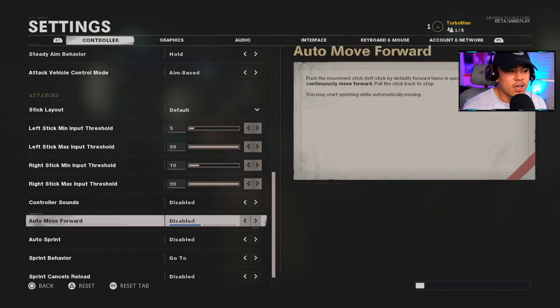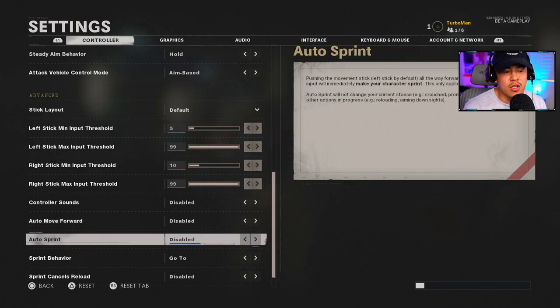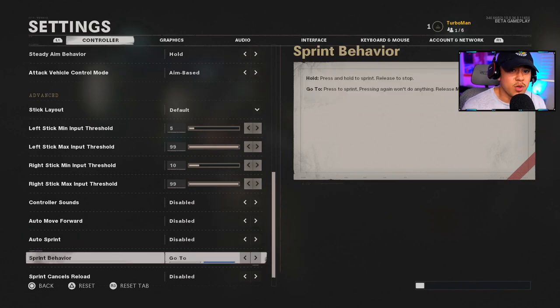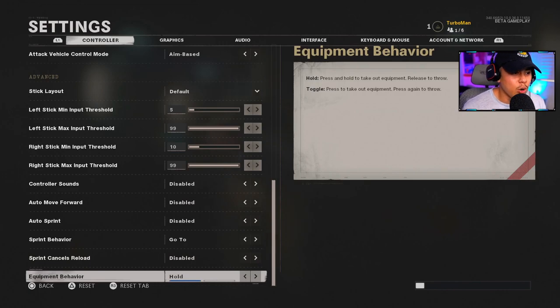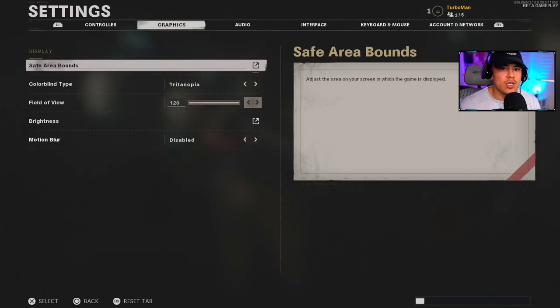Controller sounds I have disabled. Auto Move Forward is disabled. Auto Sprint is disabled — I want to be in full control of my movement. Sprint Behavior is set to Go-To, so whenever you release your thumb off the stick it stops sprinting, which is handy. Sprint Cancels Reload I have disabled — if you're reloading and need to get away from an enemy, you want to make sure you have enough ammo. Quick tip: double press triangle (or Y on Xbox) to cancel a reload mid-animation. Equipment Behavior is on Hold.